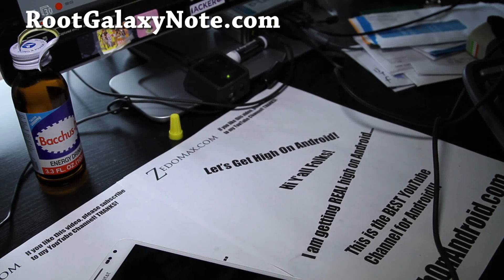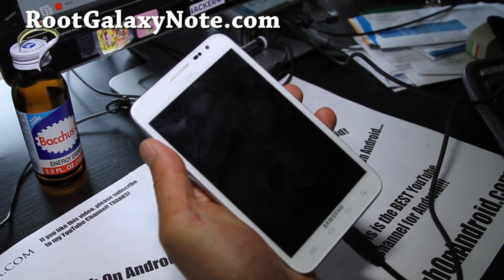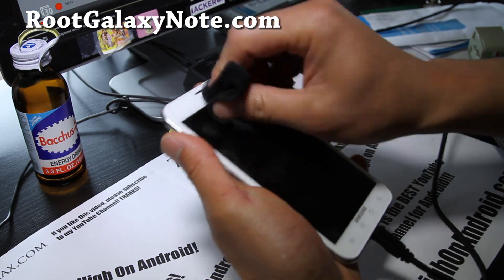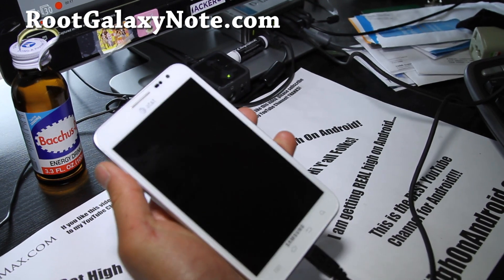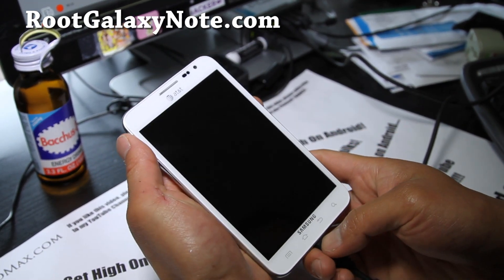Hi folks, this is Max from RootGalaxyNote.com. I've got another install video of SaRom ROM for AT&T Galaxy Note. This is a really great ROM — one of the best ROMs for AT&T Galaxy Note. If you're looking for a ROM with great overclocking, you might want to install this.